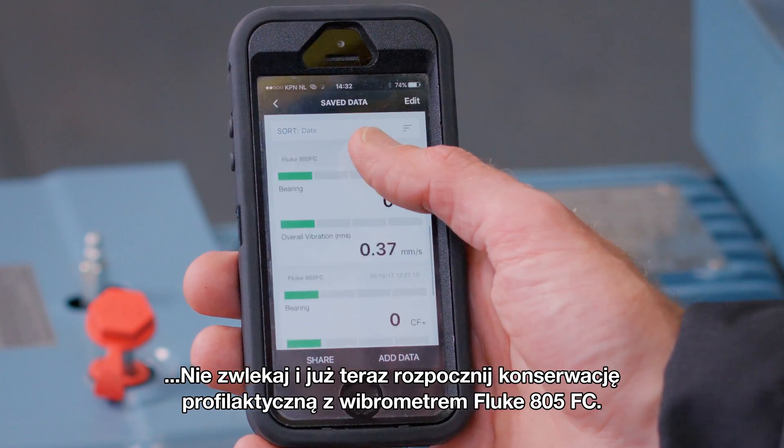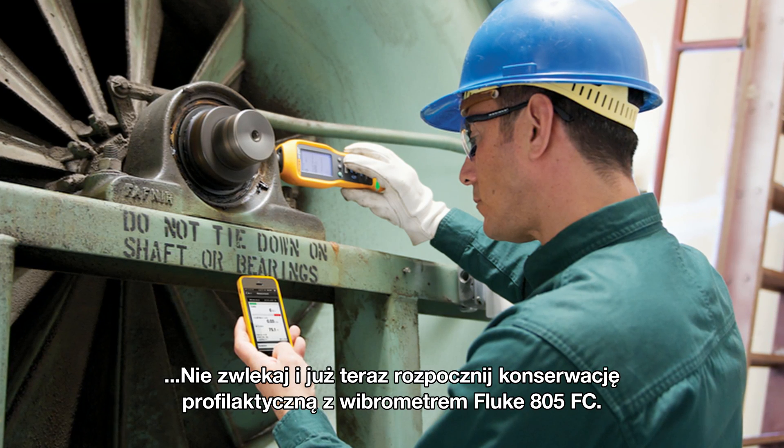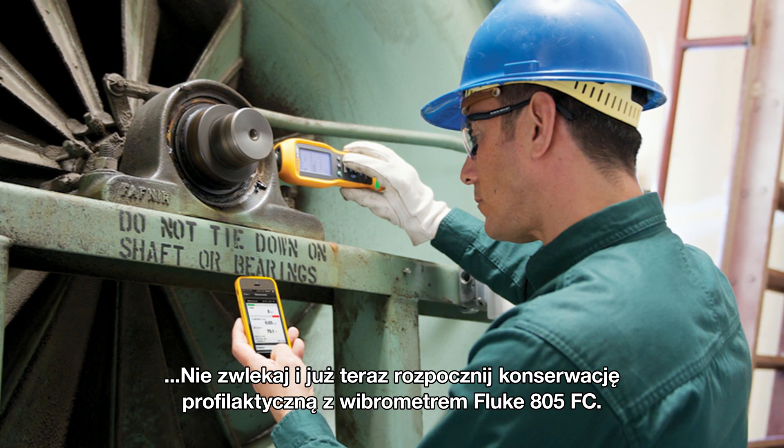Start your proactive maintenance now with the Fluke 805 FC vibration meter.